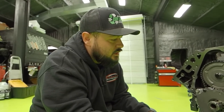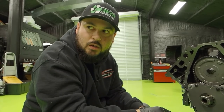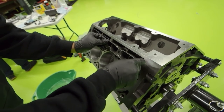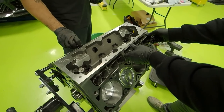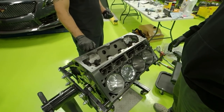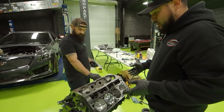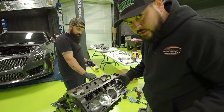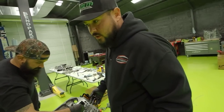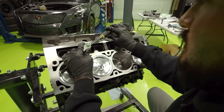We got everything as far as the timing chain, timing gear, oil pump. Now we move on to the lifter trays and lifters. There might be more professional ways to do this or maybe a correct sequence, but this is my build, we're not doing it for a customer. No more than 10 pounds — I just do it hand tight.